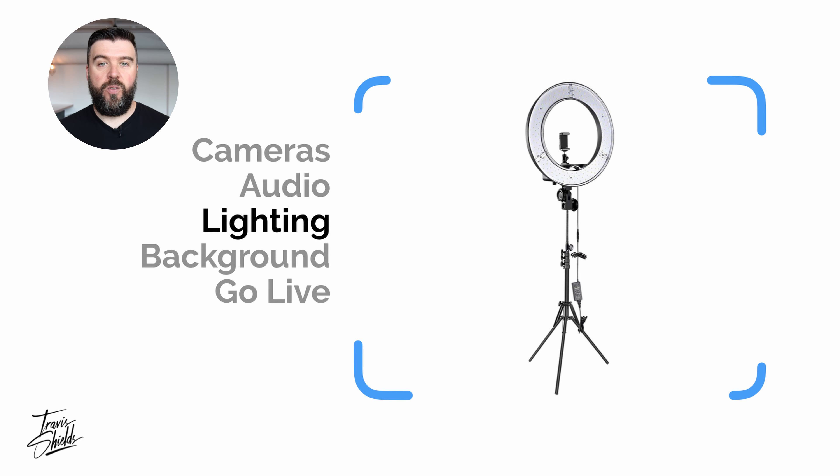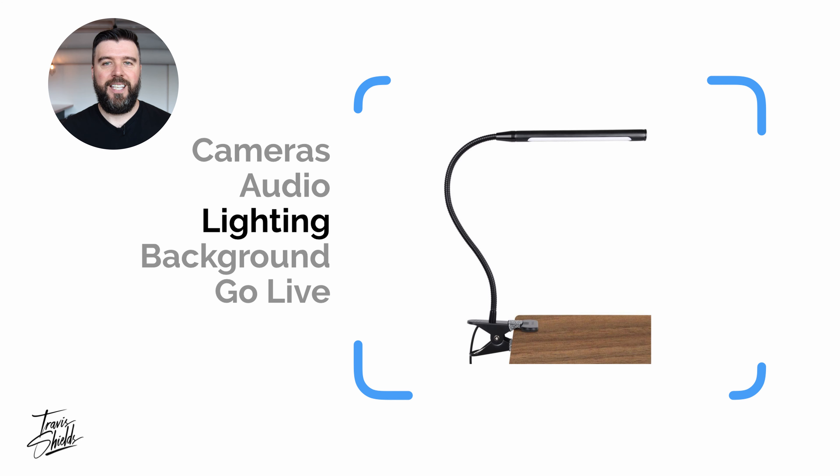The third category is lighting — I can't stress this one enough. If you are filming in a darkly lit space, the video is going to struggle because it's straining to see you. It's going to be grainy and the picture quality is really going to deteriorate. So you want to create your own pocket of light. If you're filming in your home office, even a nice little desk lamp like this will work — clip it right on and as long as you have a nice wash of light on you, you're going to look a lot better.